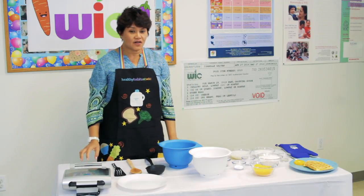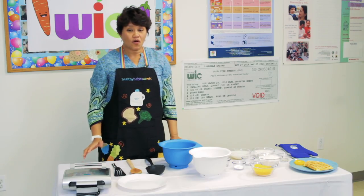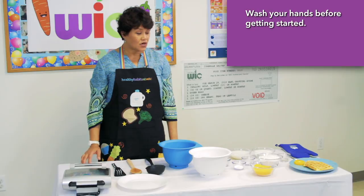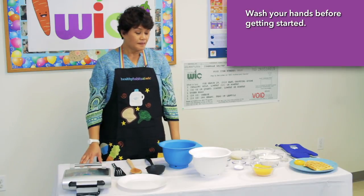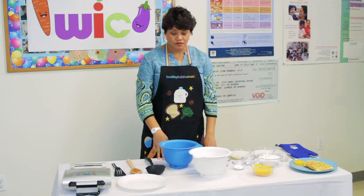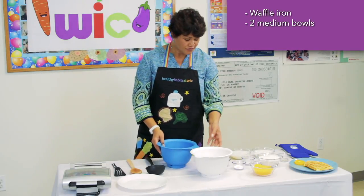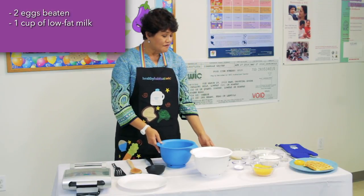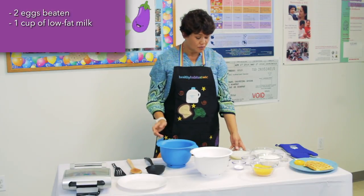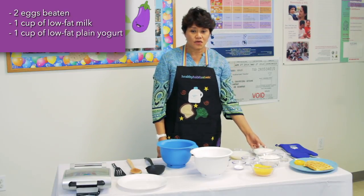So let's get started. Remember to always wash your hands before you start any food preparation. This recipe makes about 12 four-inch waffles. You're going to need a waffle iron, two medium-sized bowls, two eggs beaten, one cup of low-fat or non-fat milk — whichever you prefer — and one cup of low-fat or non-fat plain yogurt.